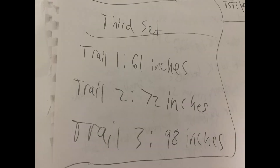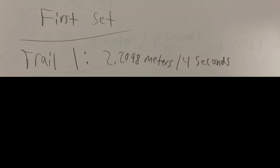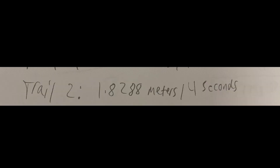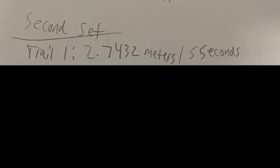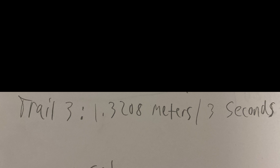To reach the final answer, conversions have to be made. In the first set: Trial 1 was 2.2098 meters per 4 seconds, Trial 2 was 1.8288 meters per 4 seconds, and Trial 3 was 1.2192 meters per 3 seconds. For the second set: Trial 1 was 2.7432 meters per 5 seconds, Trial 2 was 1.5494 meters per 3 seconds, and Trial 3 was 1.3208 meters per 3 seconds.